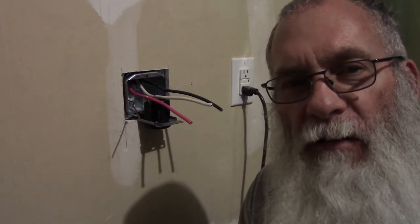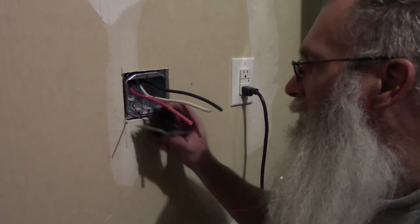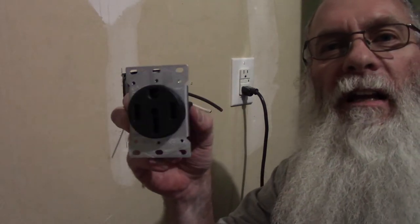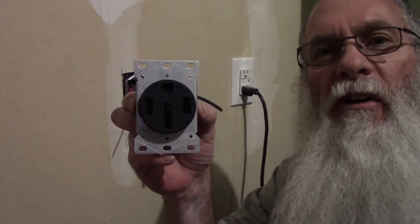I didn't film any of that - it was kind of a fiasco. I've got the box mounted to the stud in the wall now, I've got the wire fed through there. So now I'm going to cut some of the extra wire off and strip it and start putting it into this receptacle. I bought a - I think they call that a 14-50 receptacle. It's a four-wire receptacle.